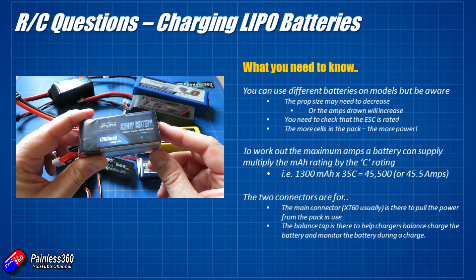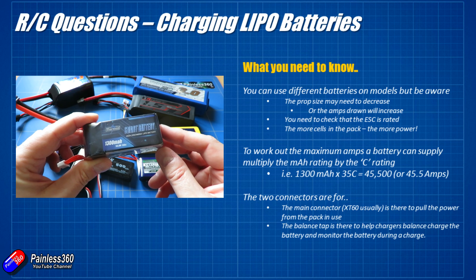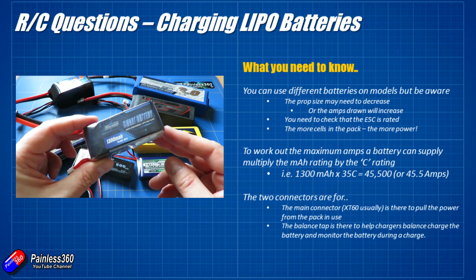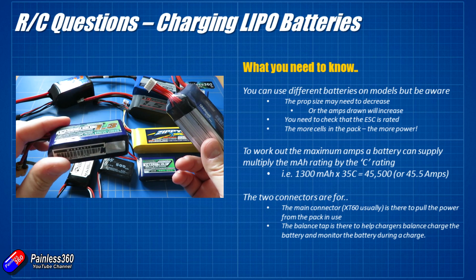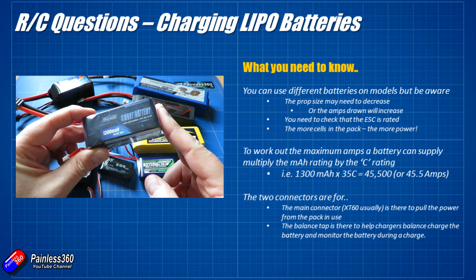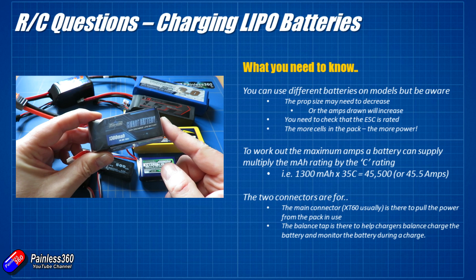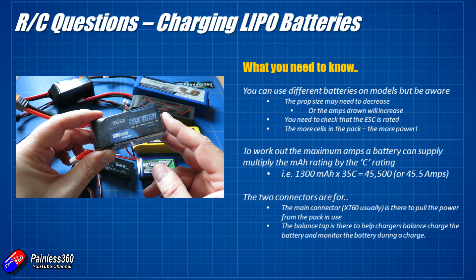You'll see motors supporting 2 to 6S, but if you look at the thrust tables you'll find that as you increase the number of cells or voltage, the size of prop you need decreases. If you were running a model on a 3S battery and put a 4S in, you might find everything got exceedingly warm. So if you're going to put a bigger battery in your model you're probably going to have to swap the prop. Adding more cells will also make the model more powerful.